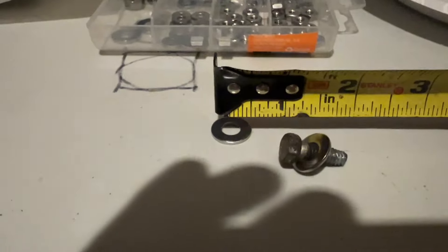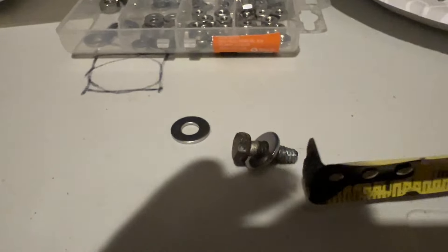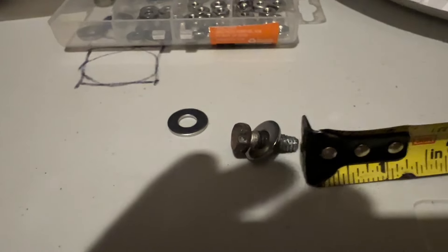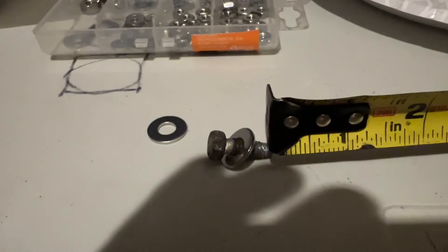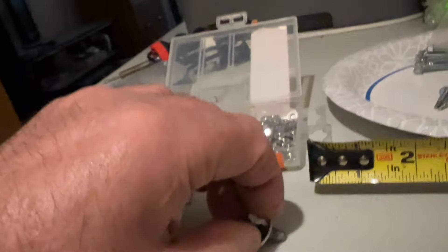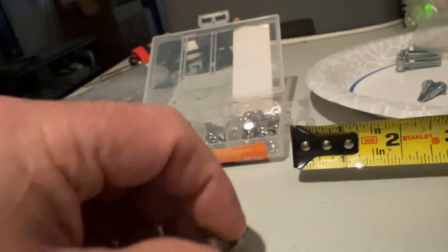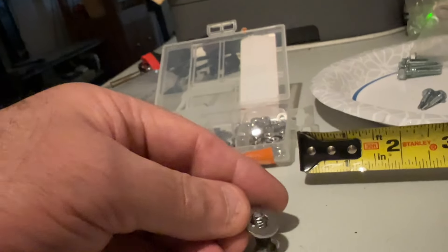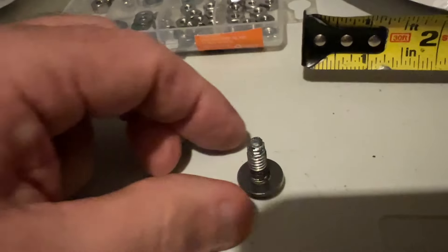A quarter-inch inside diameter on the washer. And I guess this would make this bolt pretty darn close to a quarter-inch — it fits pretty tight. Actually, it's not quite a quarter-inch; it's probably whatever the next size down is, but it works good.